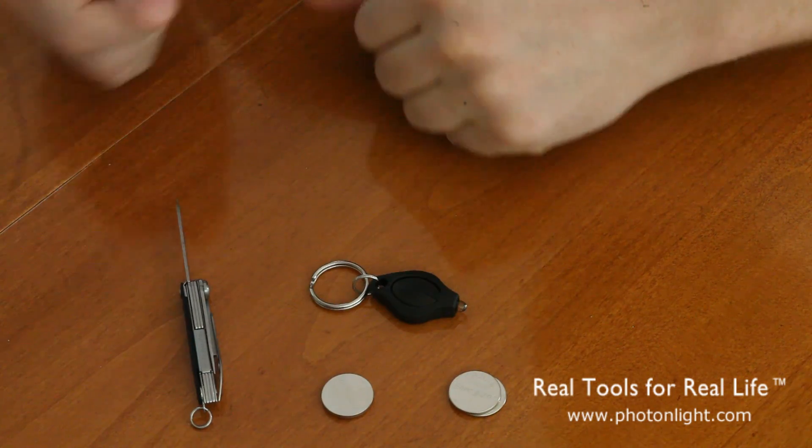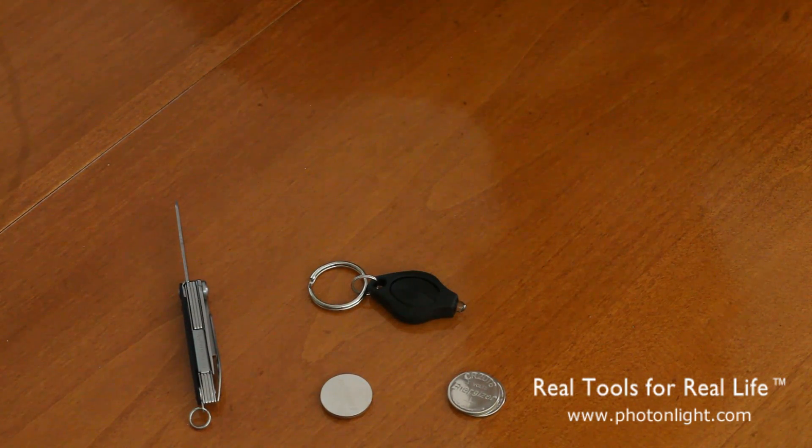And that's about it. For more information please visit our website PhotonLight.com. Thanks.